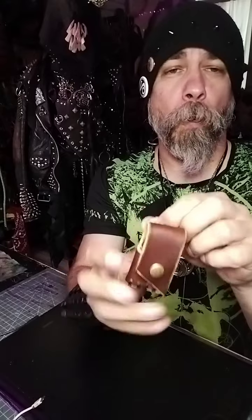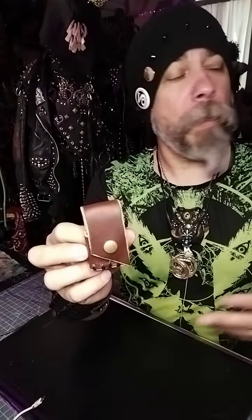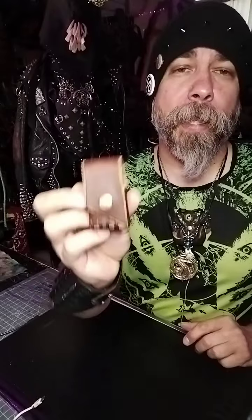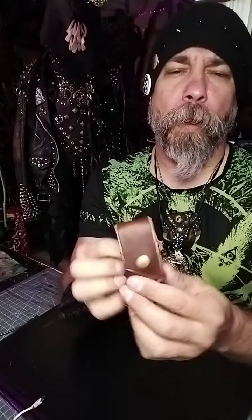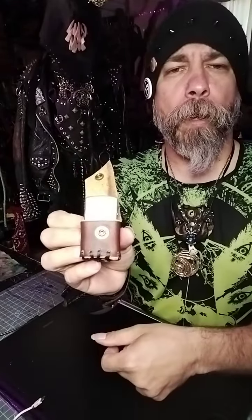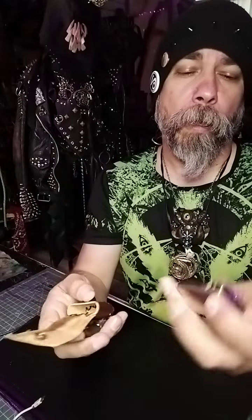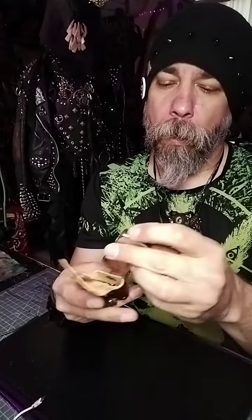This little guy is all upcycled leather. A friend of mine was gonna throw it away — he knows I work with the material, so he donated a bunch of leather to me so I can give it an extended life and it doesn't end up in the landfill. It goes on your belt or you can hook it onto a little harness or something, whatever you want.